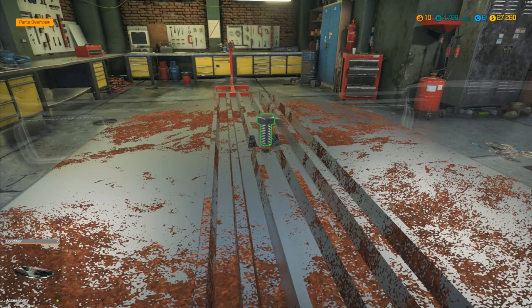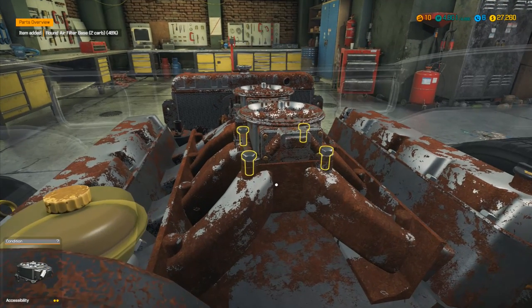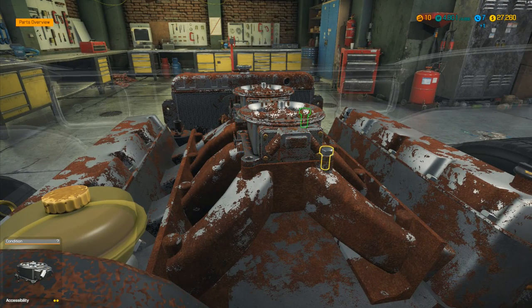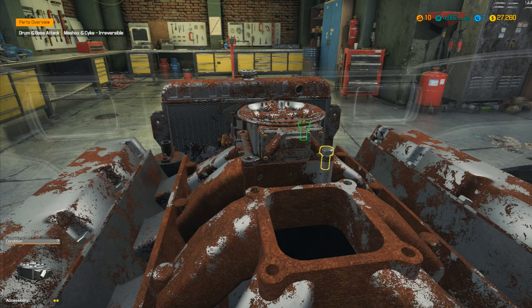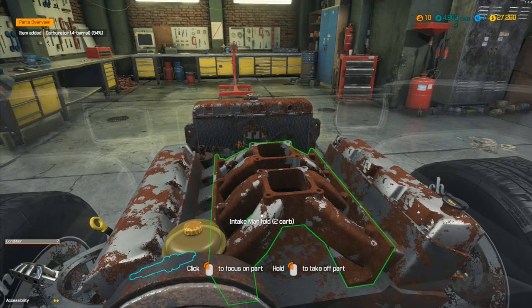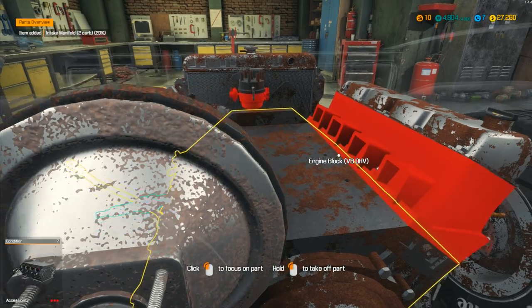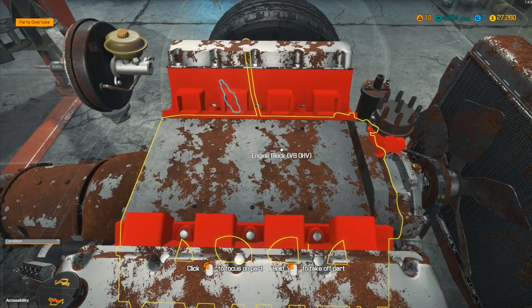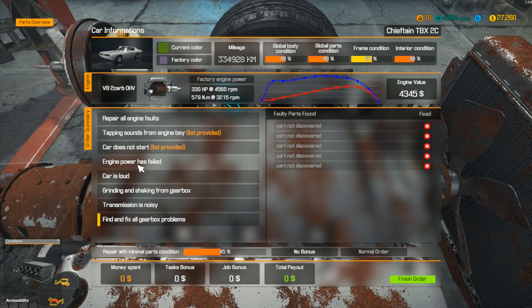I still think it's this one up here, so let's go up and remove the air filter, take that one out, remove the base. We've got a four barrel carburetor — I have no idea what a carburetor does really. That's at 54%, so okay. Then the intake manifold — this one looks rusty enough to be in bad condition. Take that one out: 20%. Yes, I was right — there's one item there that we needed to have removed.